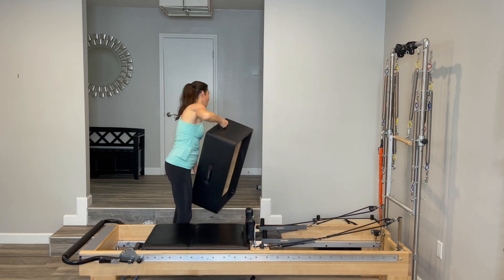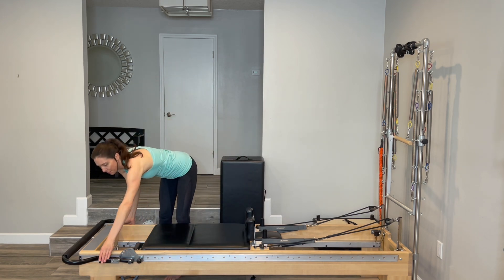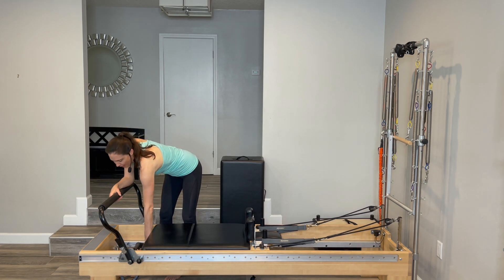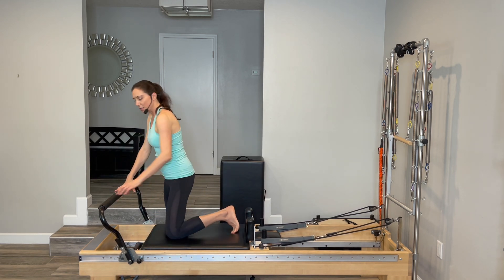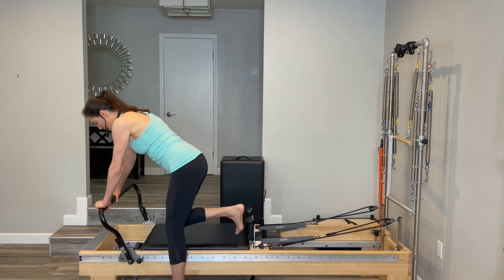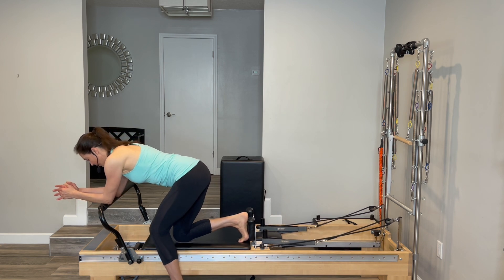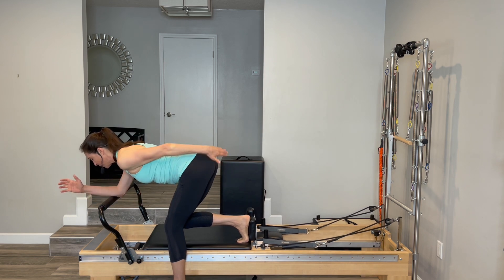Carefully step your hands down — I love having the box here because I can feel more confident stepping down while I'm holding on. Then we will put the box away. Make sure your foot bar is in the up position, and we're going to load our weight up so we have one heavy red, one medium blue, and one light yellow.